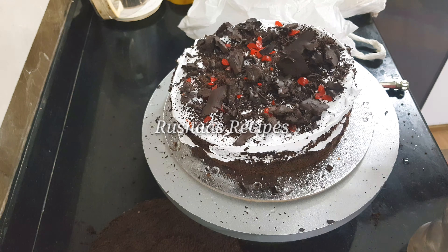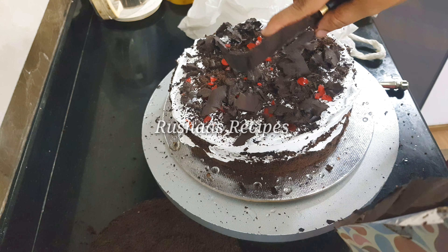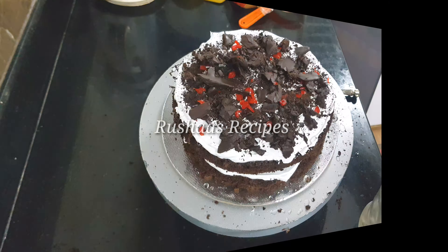This cake video covers the full recipe — sponge, fillings, decorations, and designs. We are going to cover all of that.